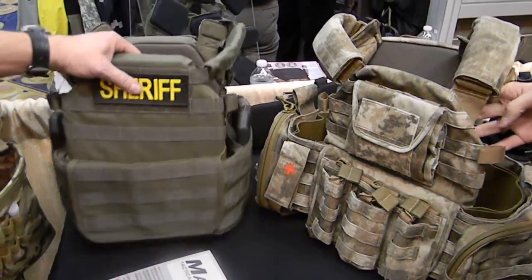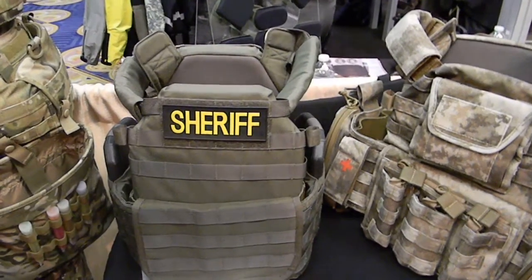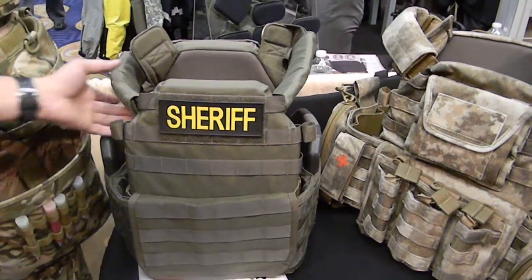This is a Mars Tactical Plate Carrier with Cummerbund. It's made in the USA and sized accordingly to the plate size. We based it off of the military issue ESAPI or spear plate size, so it comes in a medium, a large, and an extra large.